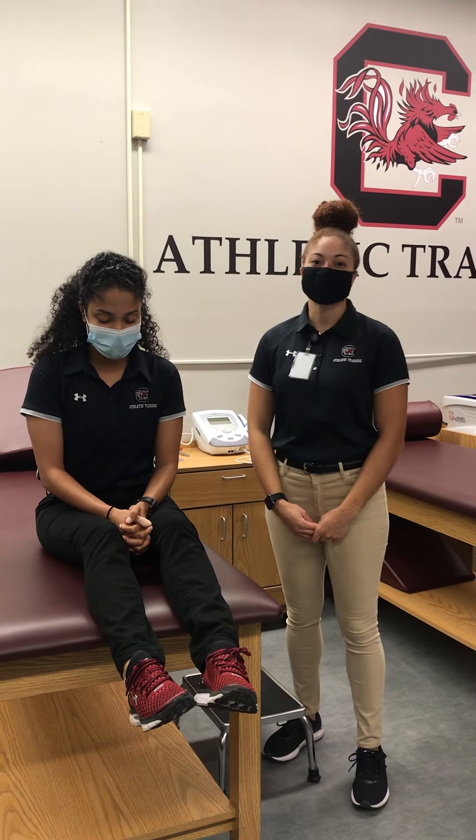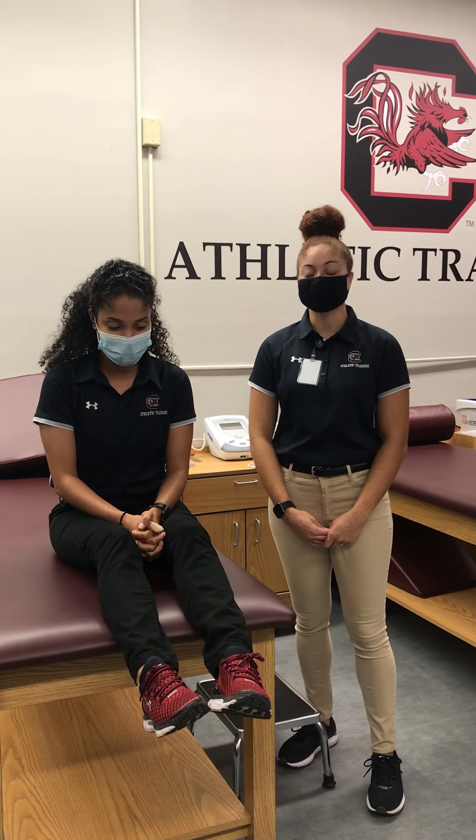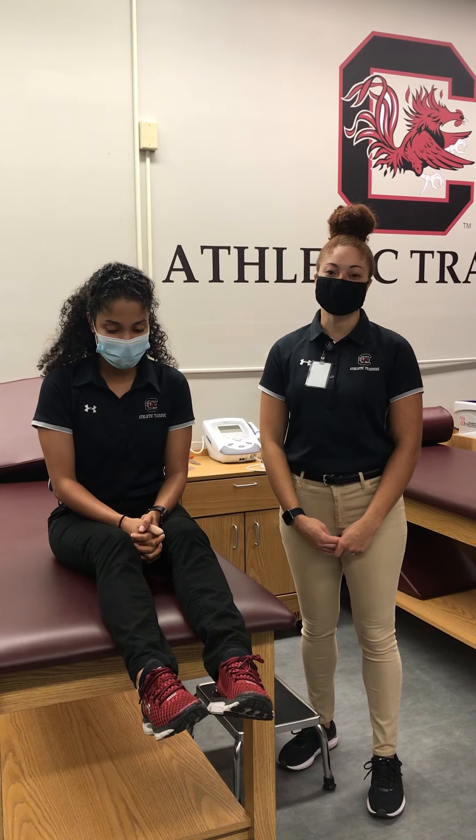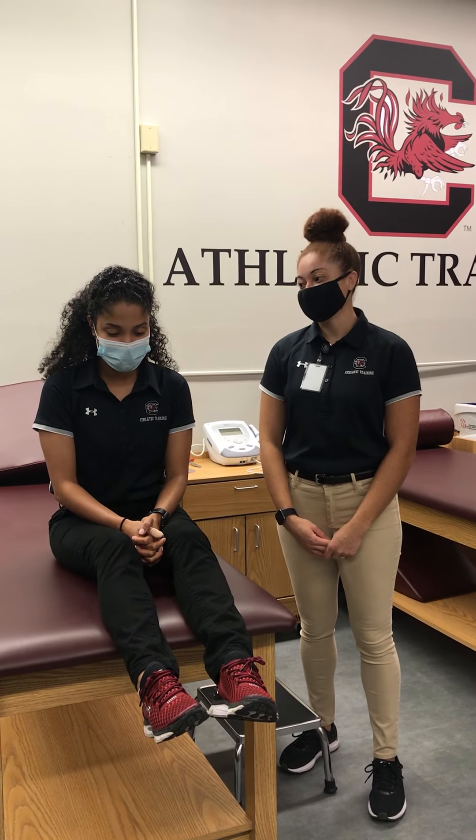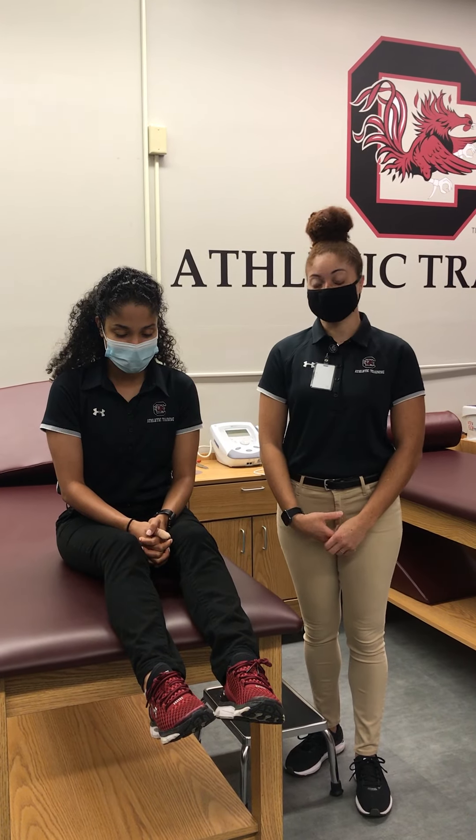Hi, my name is Victoria Armstrong and I'm a student in the second year professional athletic training master's program at the University of South Carolina. Today I'm going to be demonstrating a glenohumeral relocation, and this one is called the Eskimo technique.